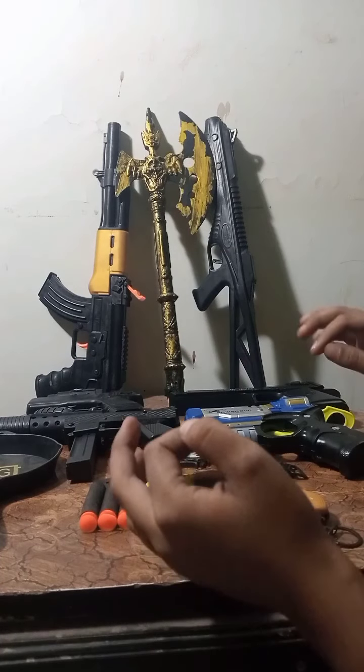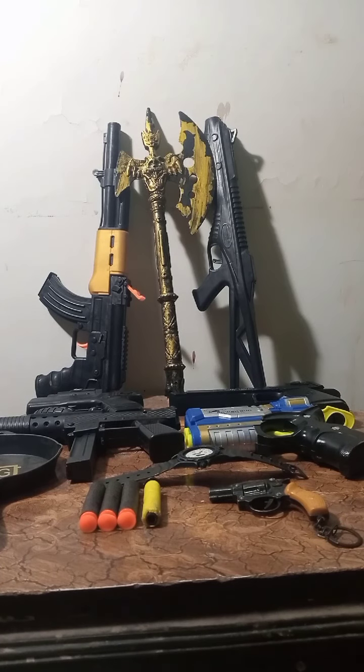Hello guys, welcome back to Dali Toy. Now I am going to take you through a Free Fire gun set and show you the video.